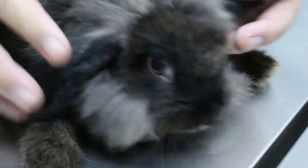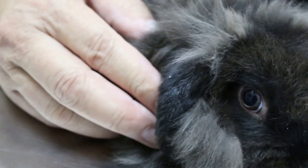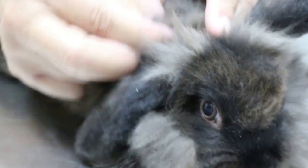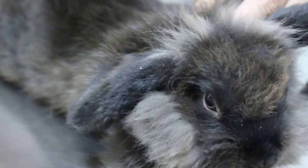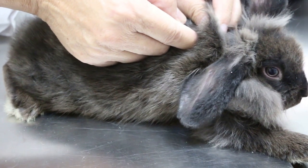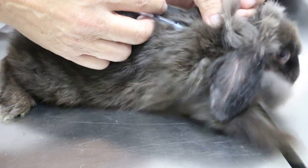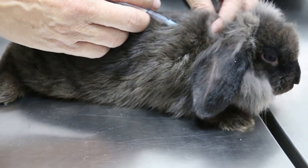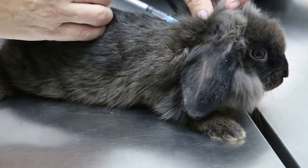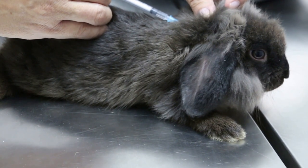After the amitraz wash you rinse off. For this one I'm only giving the ivermectin injection — 0.2ml for this weight of 86 grams. I'll put it in subcutaneously. Early on I gave 0.1ml because it was smaller and younger.